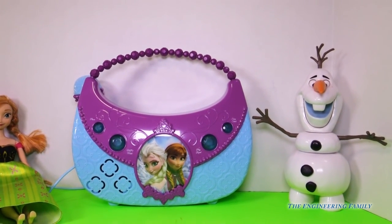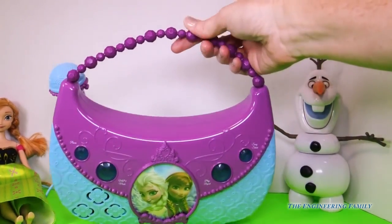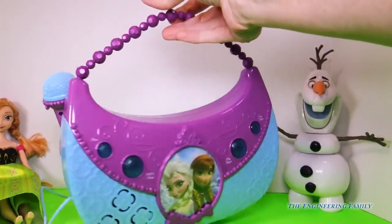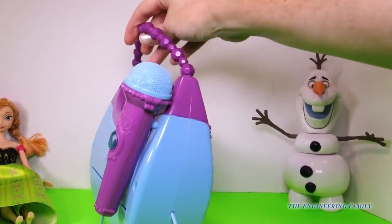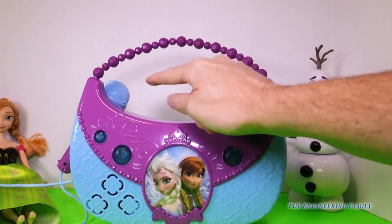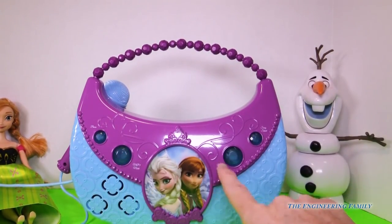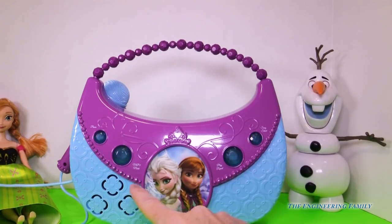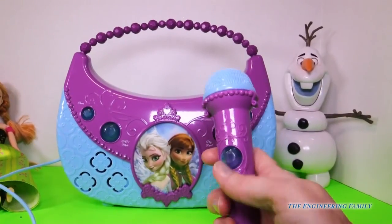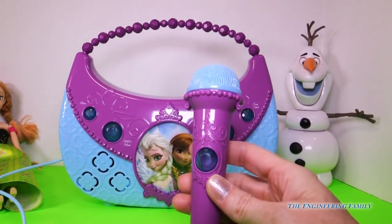What we see is a really cute handle up here at the top. It has beads on it, and in the back there's a hook for the microphone, so you really don't know it's a boombox until you pick it up and see the microphone there on the back. It has four buttons — one, two, three, four — and right here is the speaker. And there's a hidden fifth button right here; that little jewel turns the microphone on and off.